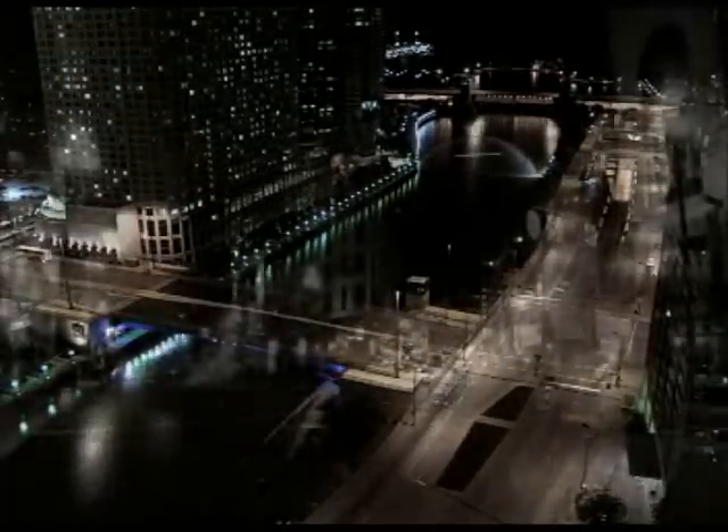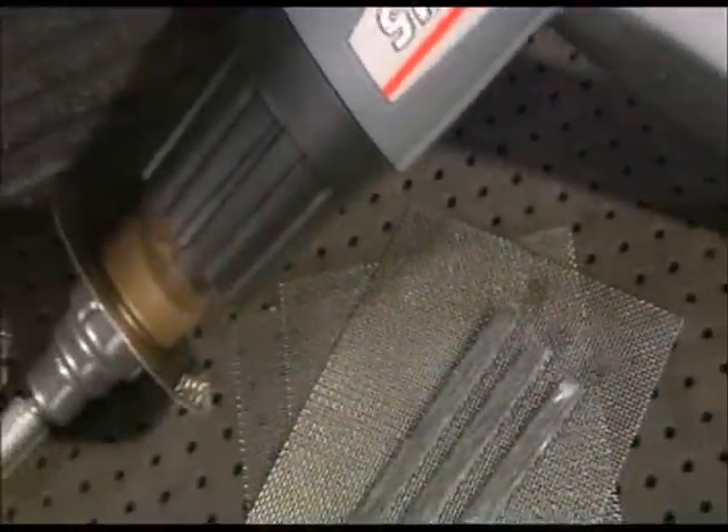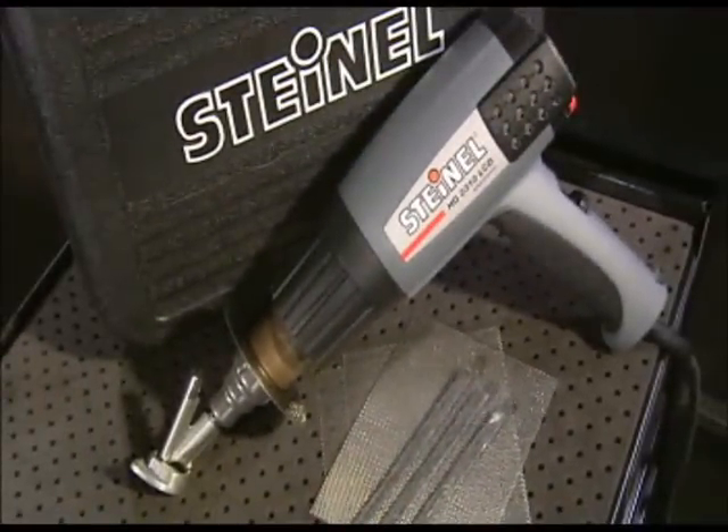Car owners and insurers are demanding new repair methods that maintain the vehicle's market value. Almost every damaged plastic part is replaced, at least up until now. In future, cracks and fractures can be welded without difficulty using the Motor Vehicle Repair Kit from Steinl — a genuine innovation for professionals.